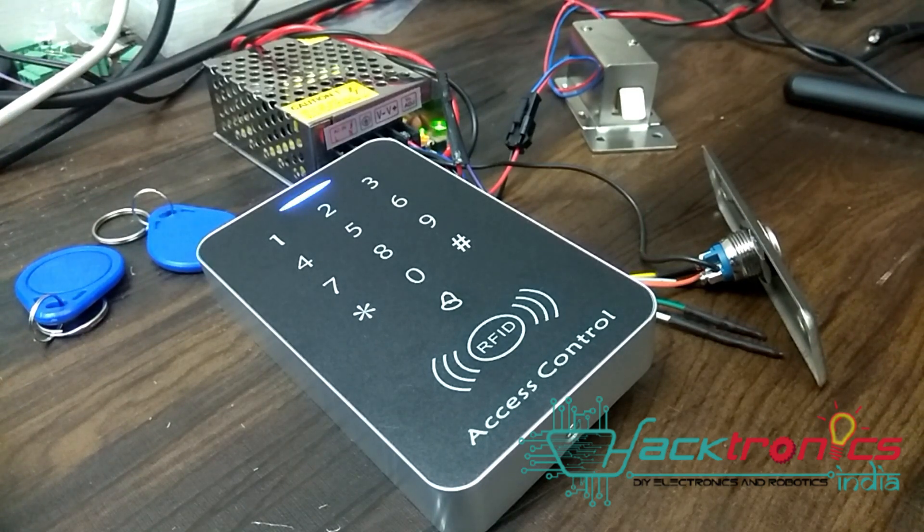Hello friends, welcome back to Hackronics India channel. In this video we'll see a quick demo of the RFID access control system — how to do the wiring and what kind of features you can expect from this kind of system.